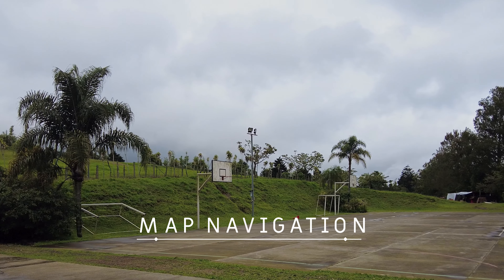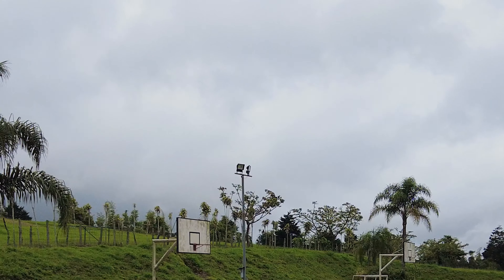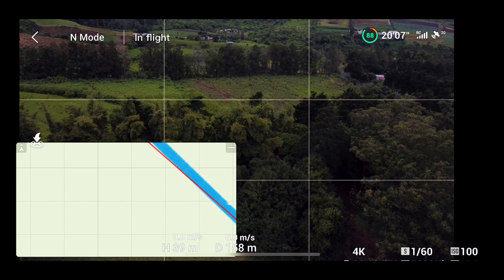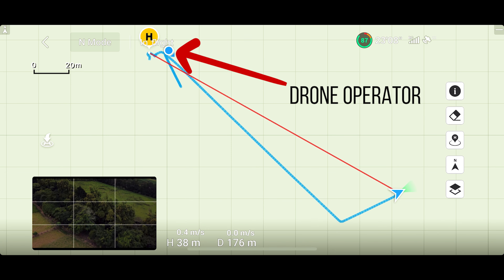There are going to be times where you can't see where your Mini 2 is up in the sky. If this happens and you need to fly back, you can open the map where you'll see the drone and its current orientation. The dot on the map shows where you are.